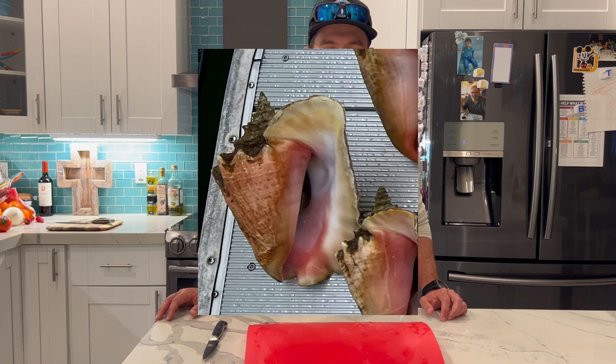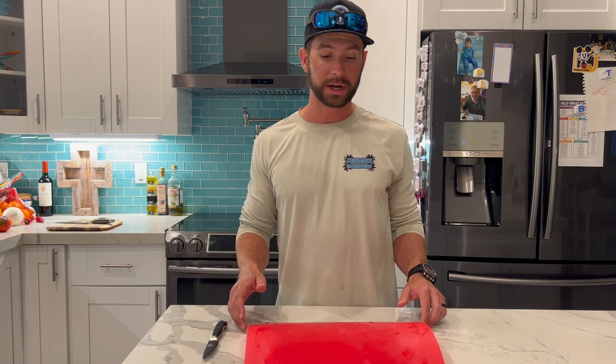You're probably wondering, we're down here in the Florida Keys — how are we harvesting conch? Is that legal? Harvesting queen conch is absolutely illegal. However, this is a special type called a horse conch. It's not a queen conch of any kind, and they're actually unregulated. We checked everything like that before we even brought it on the boat.